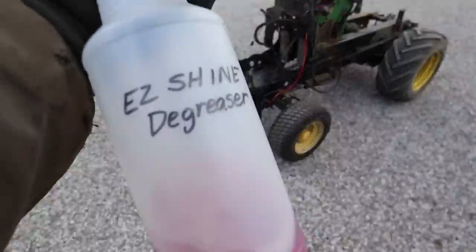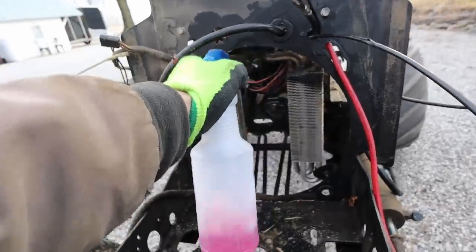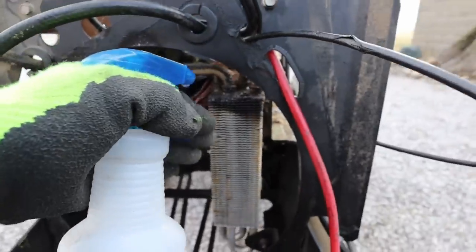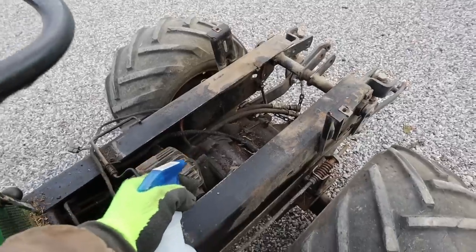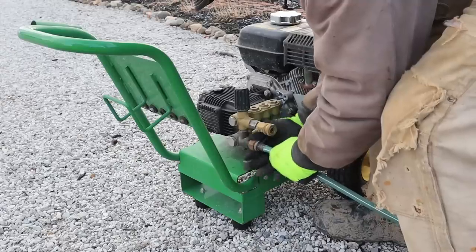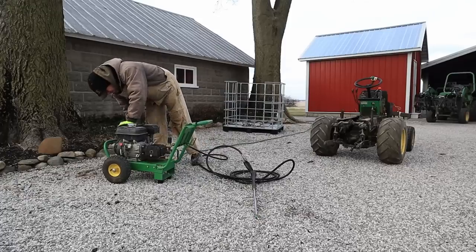I should mention that before I started with the pressure washer, I did spray down all the dirtiest bits with some degreaser. I let it soak for a little while before starting, and it really helped to get all the grease and oil buildup off the frame, hoses, and underside. I also hooked the pressure washer up to our hot water spigot, and it makes a tremendous difference if you're able to use hot water.